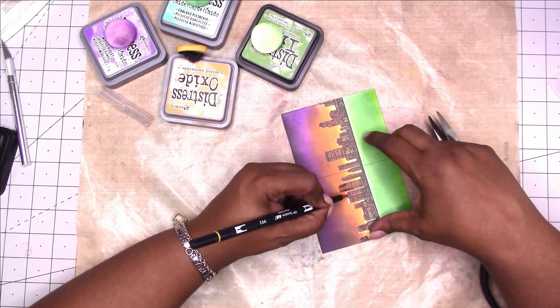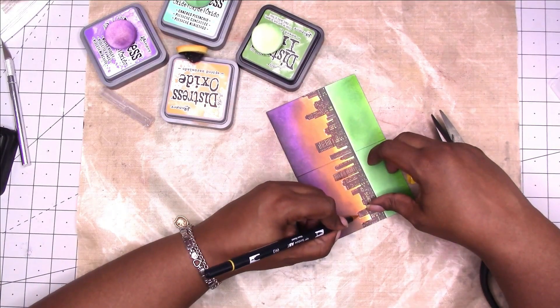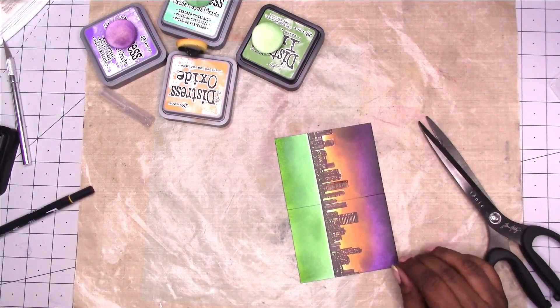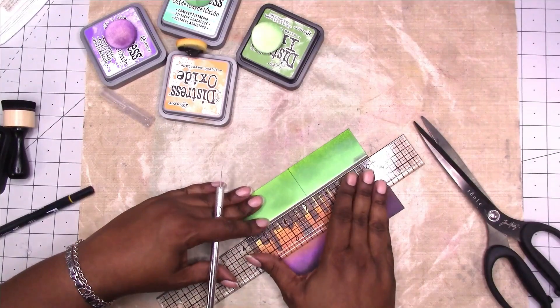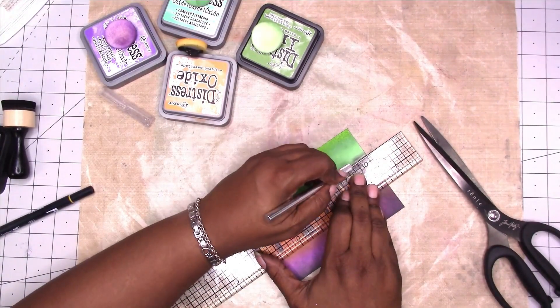Here I'm taking a Tombow in an orange color and filling in some of the white areas that were left after I finished trimming. I see that the little white strip at the bottom of the cityscape is not going to take the ink, so I'm trimming that piece off as well.